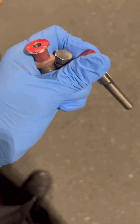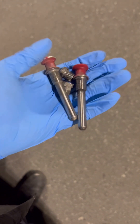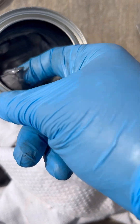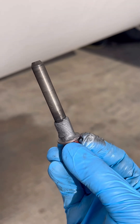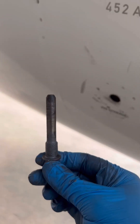Now let's prepare the pins for installation. We first clean the threads using MEK — methyl ethyl ketone — then apply a light coat of anti-seize on the threads. The unthreaded portion of the pin is supposed to go all the way into the lockout assembly, and the threaded portion is supposed to thread onto the translating sleeve. That's why it's important to make sure the holes are aligned; otherwise, the pin won't be installed properly.